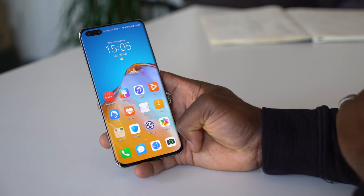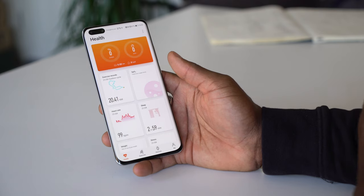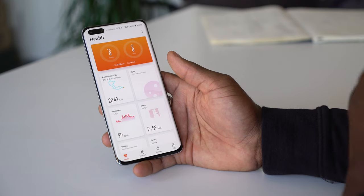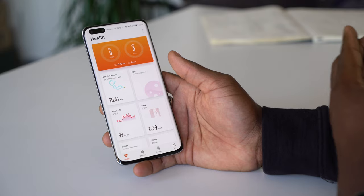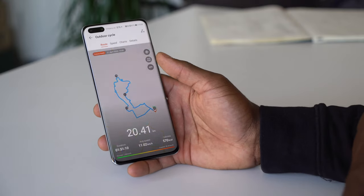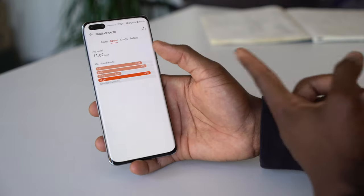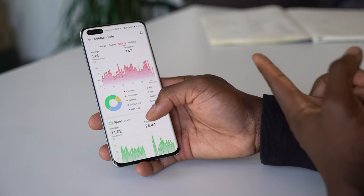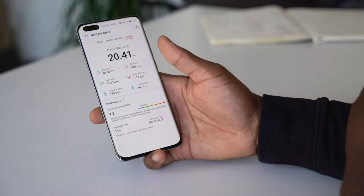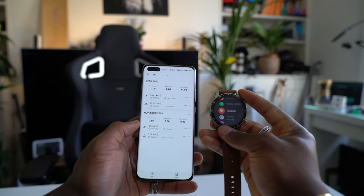Another app I really shout about is Huawei Health. It's very robust in terms of what you can see and the amount of data available. If you're into health, sports, and exercise — and you have the Huawei Watch GT2 like I do — you can download all your training and exercise records. It's very detailed: you can see your map and route, speed charts, heart rate, maximum and average, altitude, and even sleep data if you wear the watch to bed.